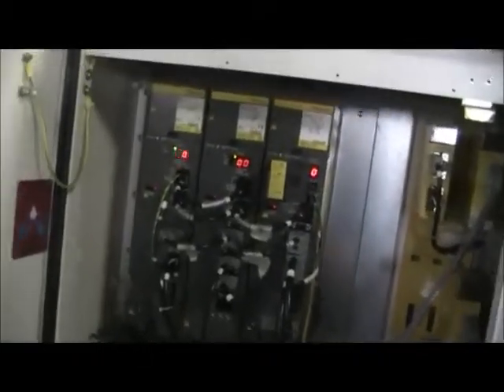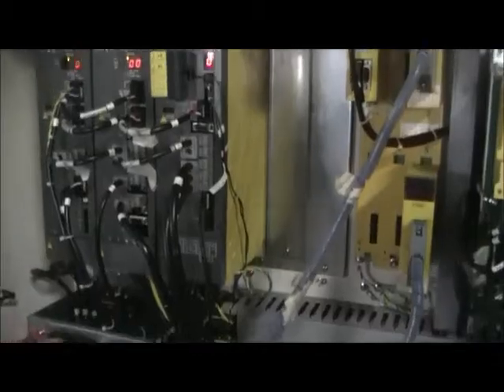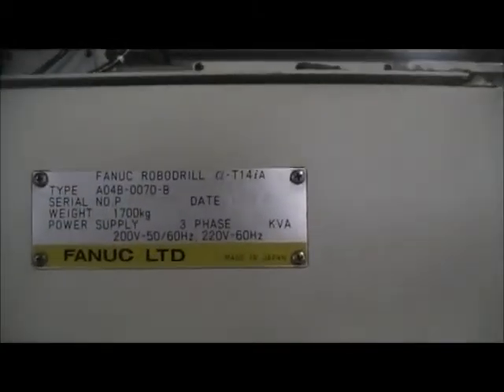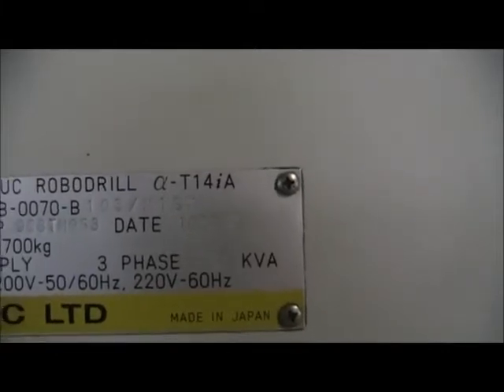Go ahead and walk around the machine. Get a shot of the serial tag here — 1998, August.